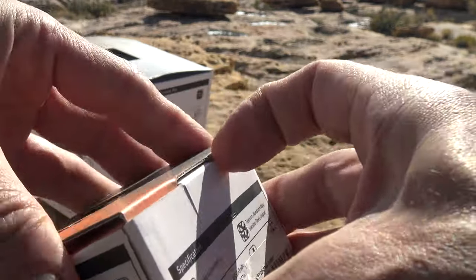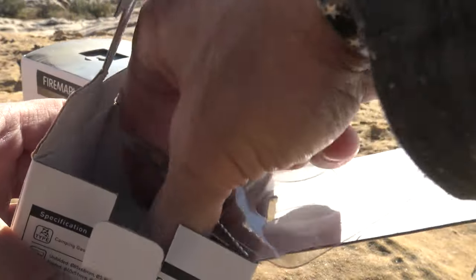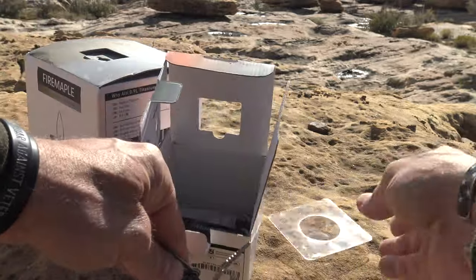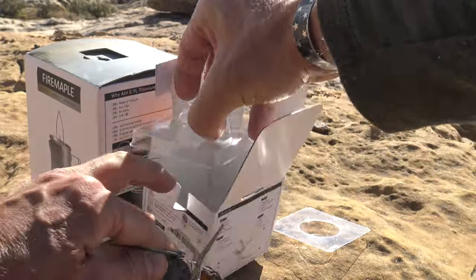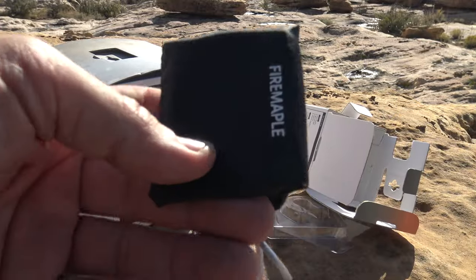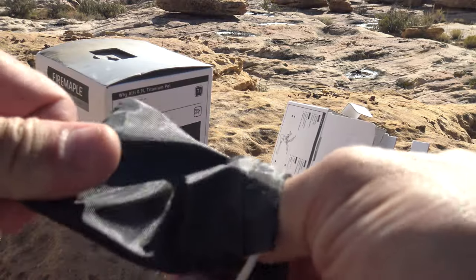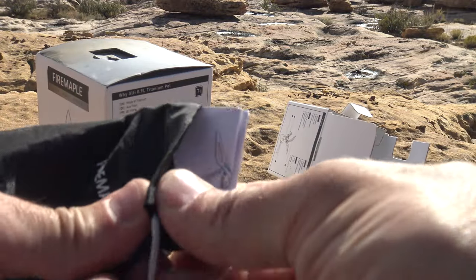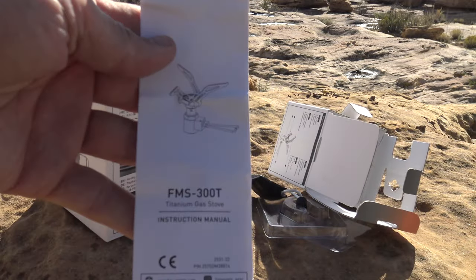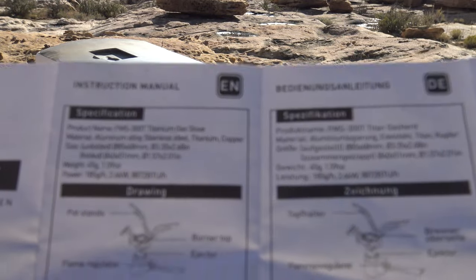Let's open this up — as you can see it comes packaged very well. There's a little piece of plastic. We'll pull the stove out and down in the bottom of the box there's a little stuff sack. Here is the little stuff sack that comes with the stove — very nice, with a drawstring enclosure. Inside looks like there's an instruction manual. You can purchase this stove separately or get it as a kit.